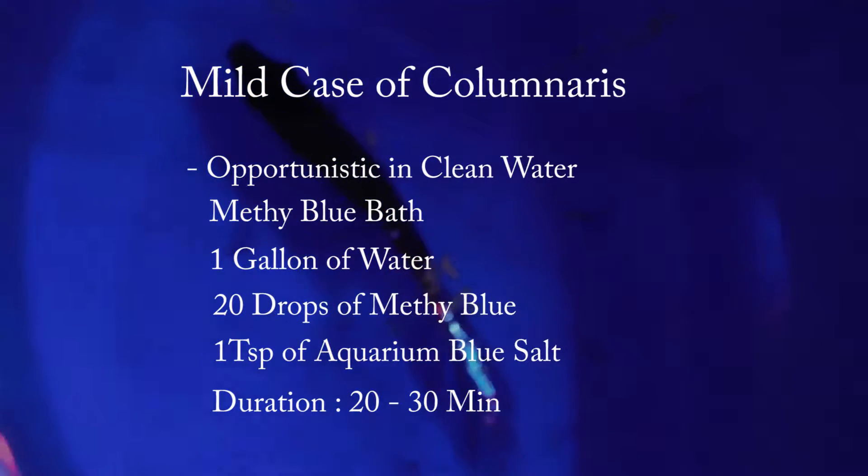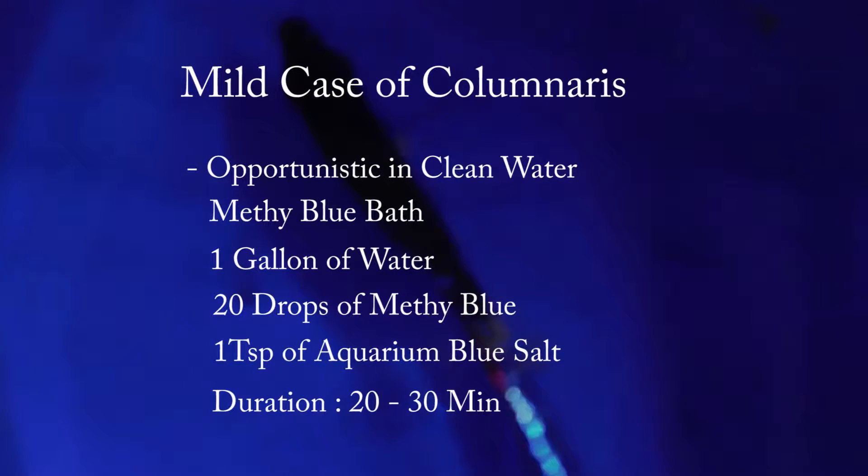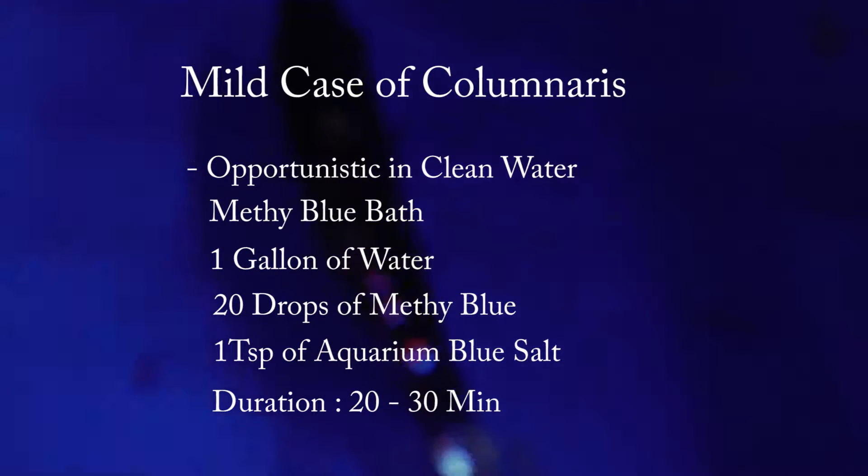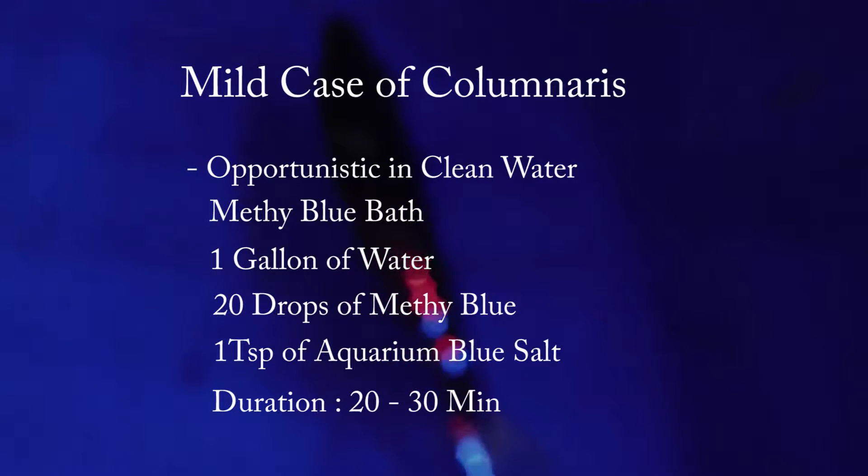So to recap: for a mild case of columnaris — an opportunistic disease in clean water — you want a methylene blue bath: one gallon of water, 20 drops of methylene blue, and one teaspoon of aquarium salt. Duration is going to be 20 to 30 minutes.